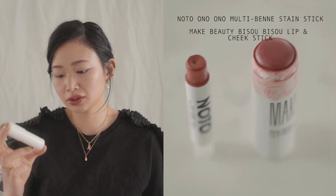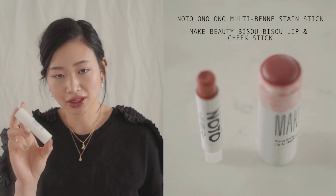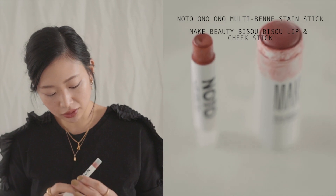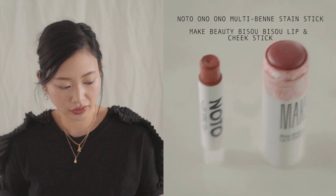I'm going to take this off really quick and show you how I do the next one. So I've removed my eyeshadow and I'm going to show you how I do my eyes with lipstick or multistick. You can use really any kind of orangey, red, brownish lipstick — honestly you can use whatever. I've either been using this Make Beauty Bisou Bisou Lip and Cheek Stick, which was a collaboration with YouTuber Madeline, or this NOTO Lips, Cheeks and Eyes, which is one of my personal favorites.